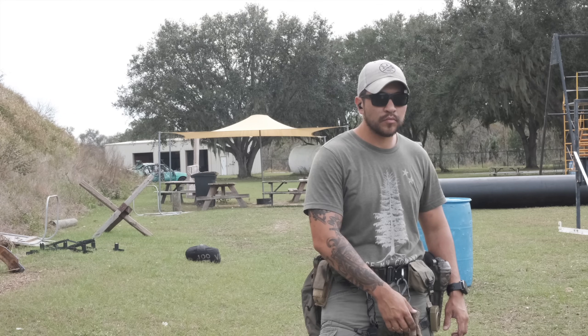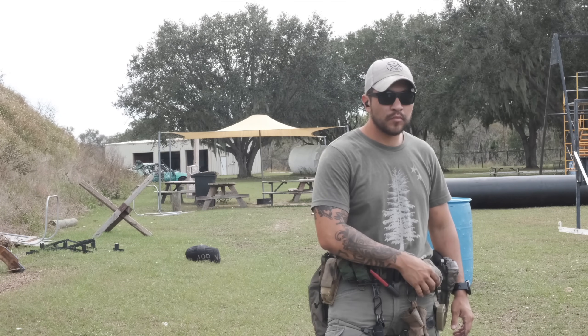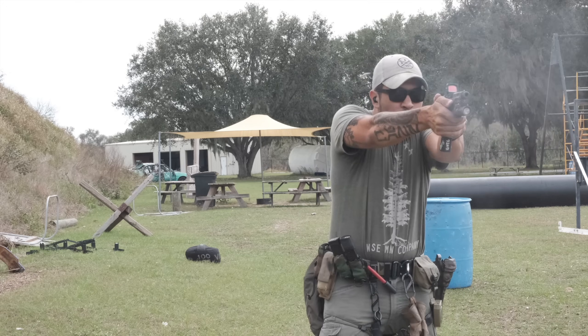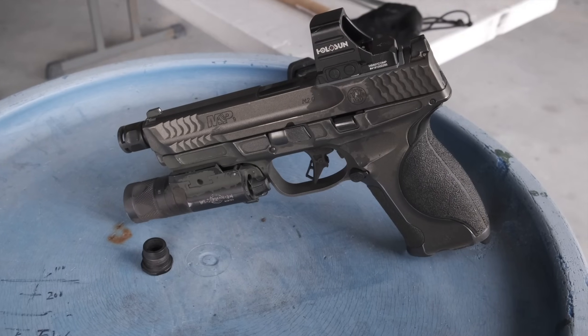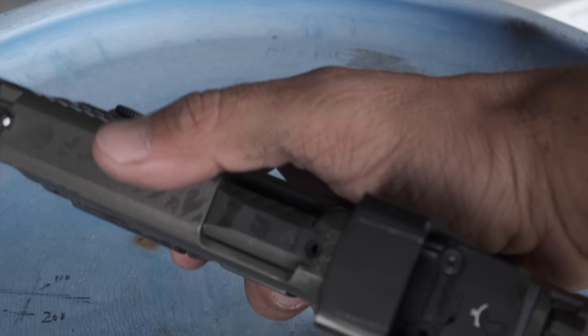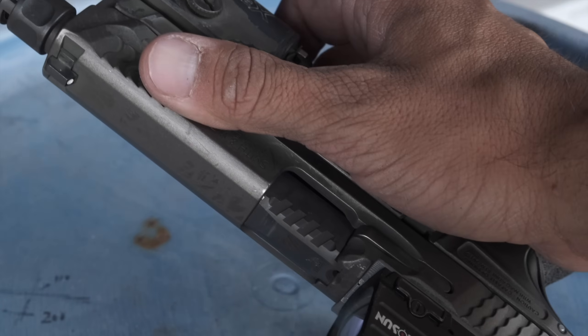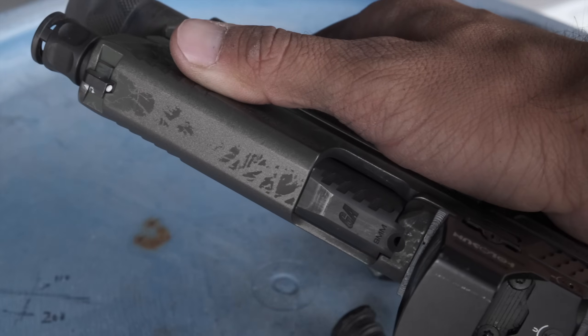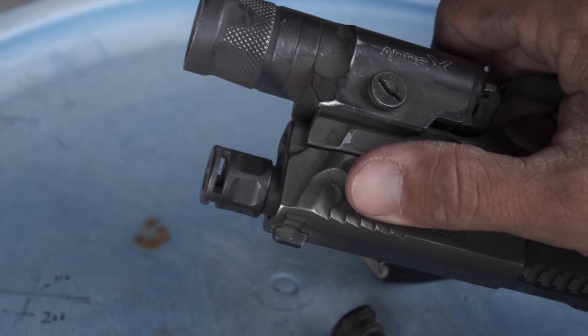I'm running a Griffin Armament threaded barrel and they come with this threaded protector micro comp — it's a thread protector for your pistol but also a micro compensator. It actually does take a little bite of recoil off. I've shot with it off and with it on, and it makes a difference. They have it for Glock as well. Their threaded barrel is super accurate. Getting a Griffin Armament threaded barrel with their micro comp — usually the threaded barrel comes with the compensator — then you can get their can. It's an all-in-one solution, a one-stop shop.